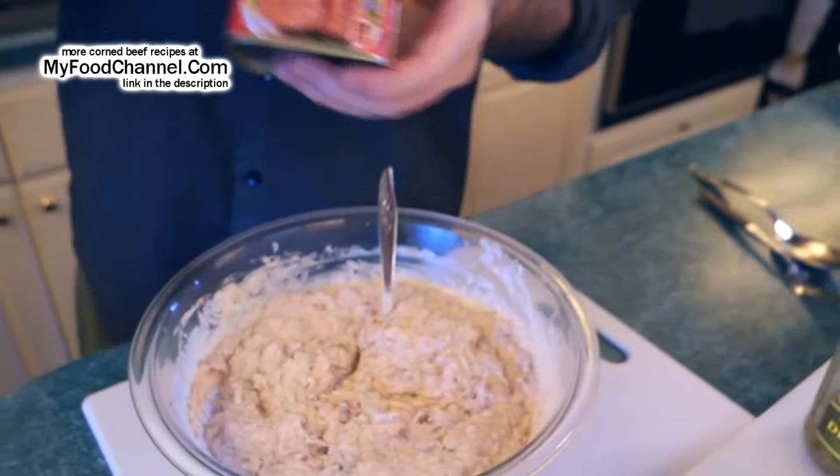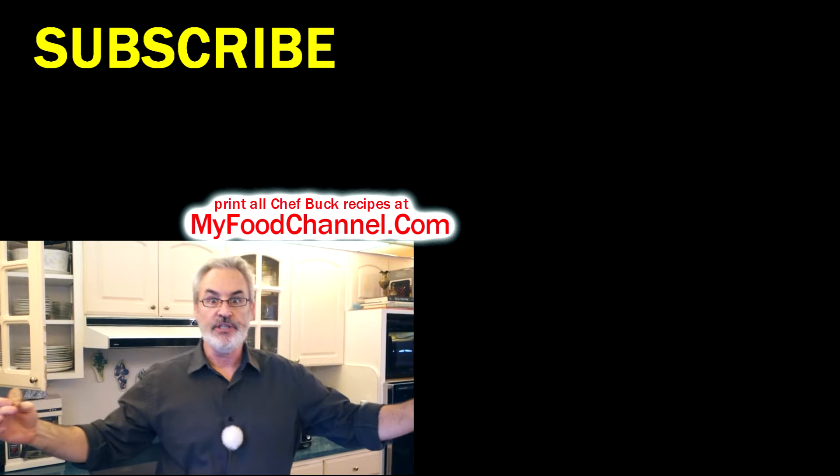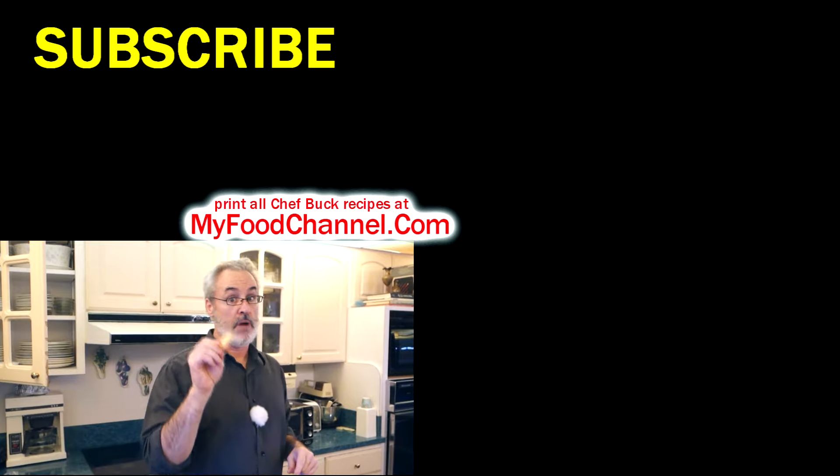I'll have a link down below if you want to check out some more canned corned beef recipe ideas over at myfoodchannel.com — go in there and check it out in the undercarriage world. Thanks for watching and subscribing, and we'll see you in the future — bye-bye!